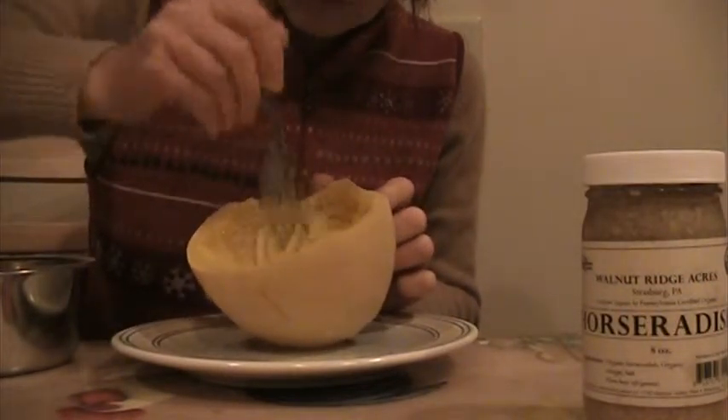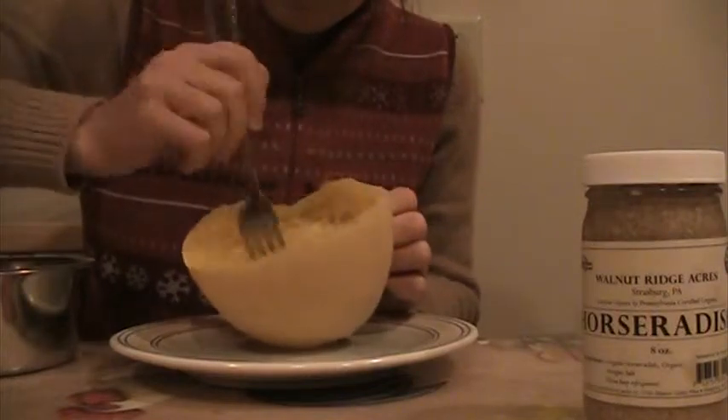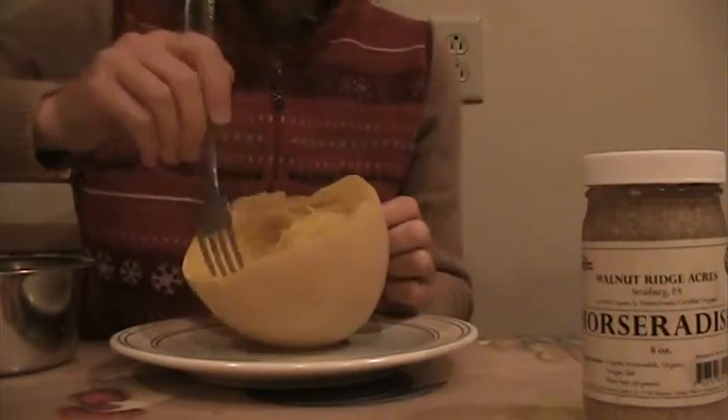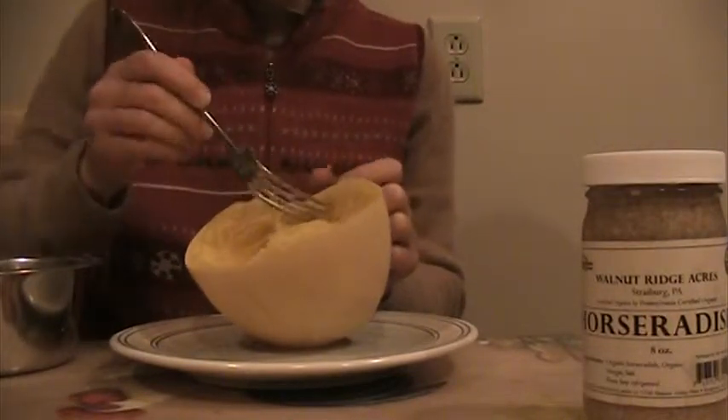I'll just add some butter to mine and some oil to Pepper's — maybe a little butter too. For salt, just use salt. By the way, I forgot to mention something.